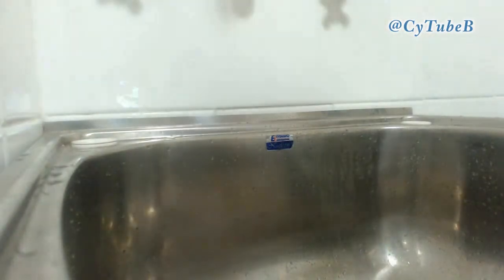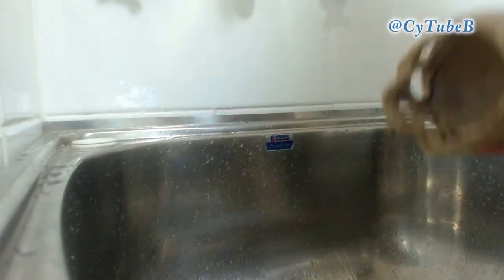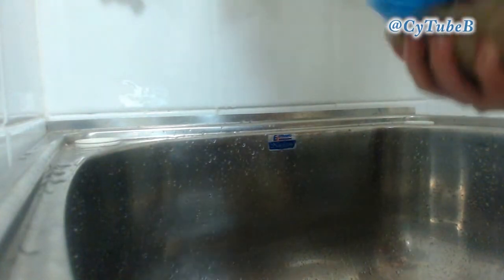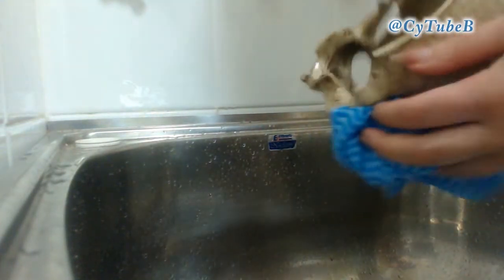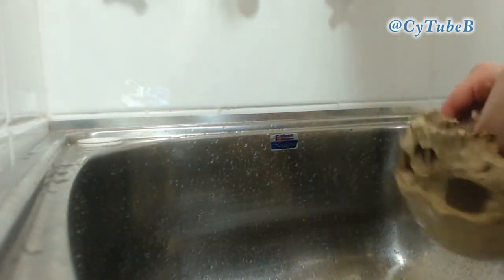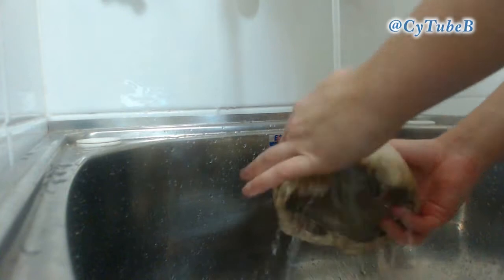So whichever thing you sprayed first, then scrub that first, if that makes sense, so that the spray stays on the surface for about a minute to kill any of the bacteria. Then I use a new washcloth, and I bin that washcloth when I'm finished. It should only be used for this and for nothing else afterwards.